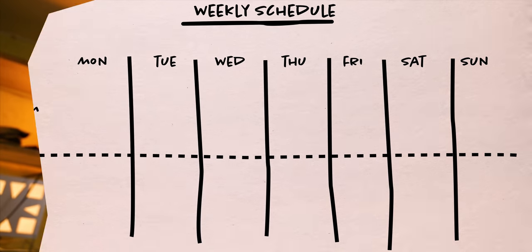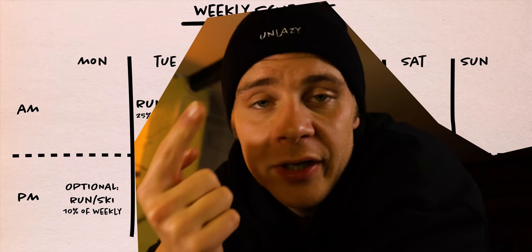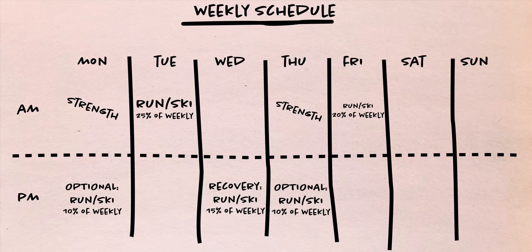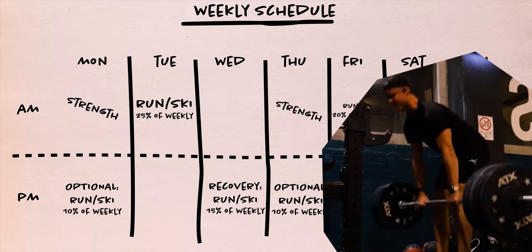My weekly schedule is going to roughly look like this. On the weekdays, I'll mainly do running and Nordic skiing. Running is still very good for building up my endurance, and Nordic skiing more closely mimics a ski mountaineering race. I'll also have two to three strength workouts, which mainly focus on general strength with compound movements like deadlift, bench press, and weighted pull-ups.